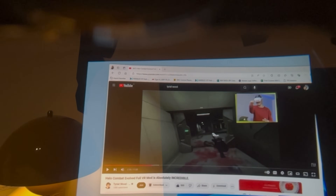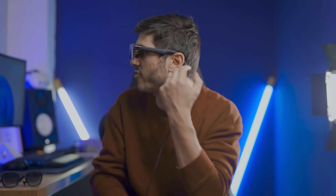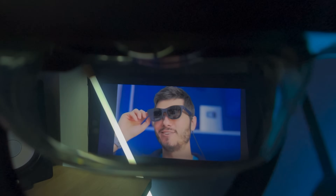That might have to do with the fact that you can finally choose your IPD in software, and also maybe because the screens sit a bit further from your eyes than the previous version. So you can watch your entire portable 147-inch TV at a four-meter distance equivalent — that's a 50-degree FOV.